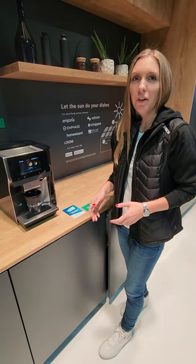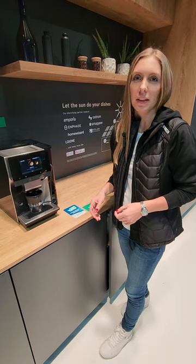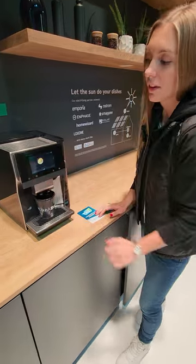Get coffee from around the world from the comfort of your home. The new Bosch coffee machine is a CES 2024 Innovation Award honoree and can be paired to Home Connect, where you can access more than 35 varieties of coffee.